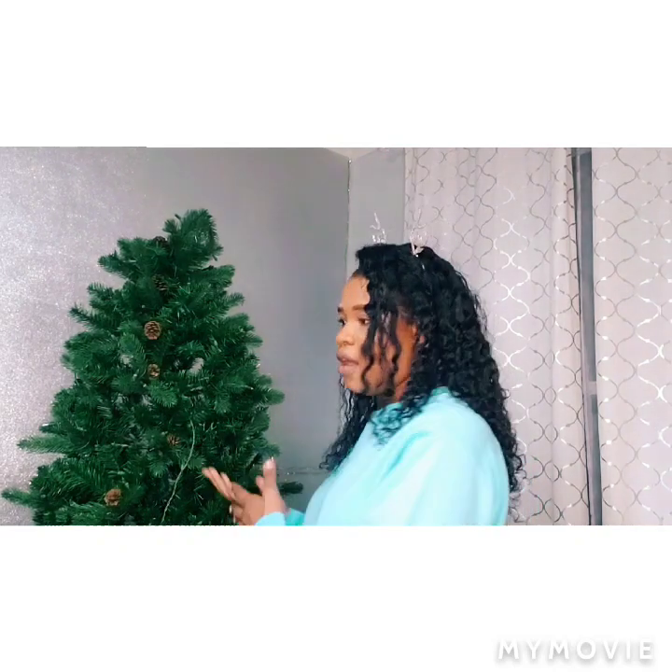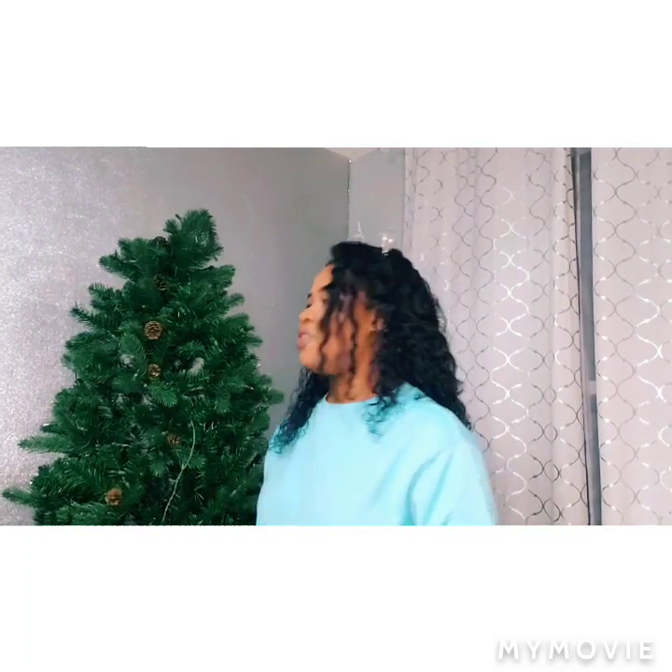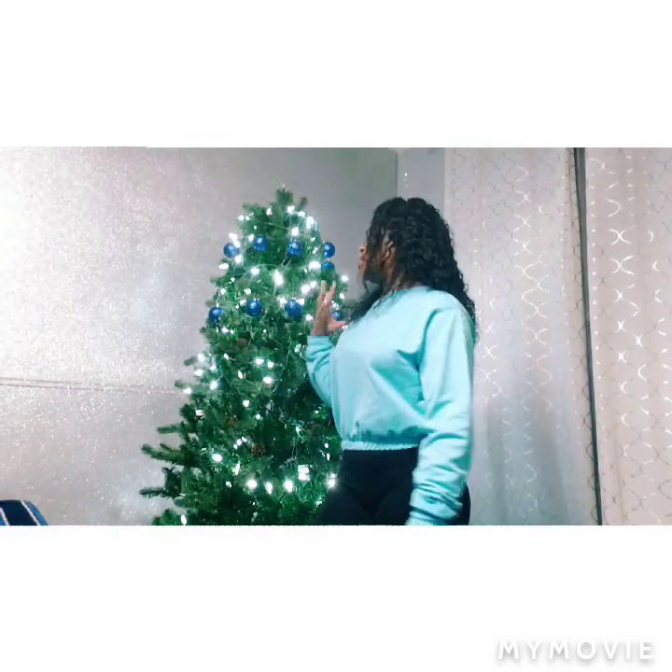I'll be doing a little bit more than the tree this year, but in this video I'm just going to be decorating my tree. Usually when I'm decorating, I go for a monochromatic look — two tones could work too. I think one or two colors is enough, maybe three. For this tree I'm going for blue and silver. Blue is my favorite color and it goes with the decor of my living room.